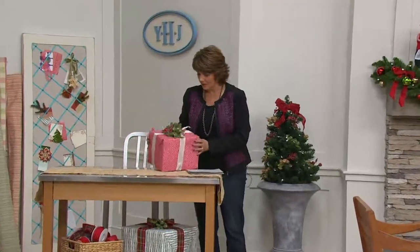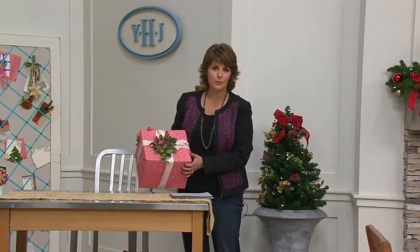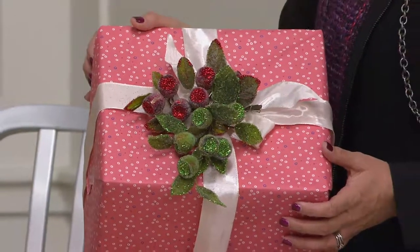I also want to show you on the present one more time — take a beautifully wrapped package and just clip one or two of those on top where you have your bow. What a beautiful finishing touch that can be.